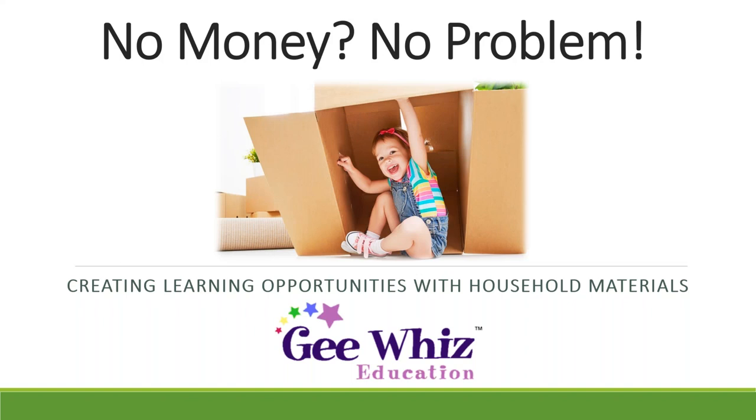Welcome. My name is Sherry Mayberry, and I want to welcome you all tonight and thank you so much for taking time to join us for our webinar, No Money, No Problem. We have people on the webinar tonight from just about everywhere, and we also know from the questions you answered ahead of time that many of you are not Gee Whiz customers.